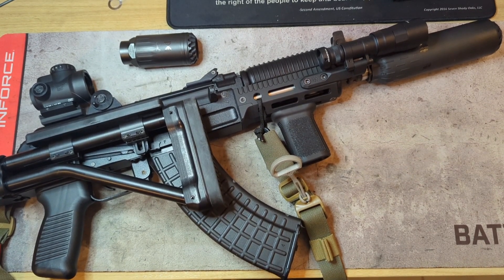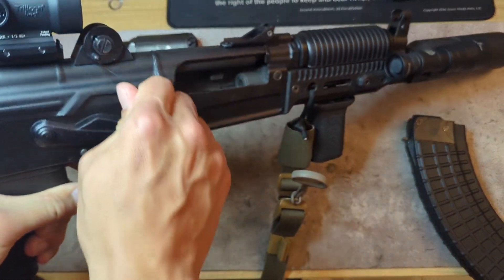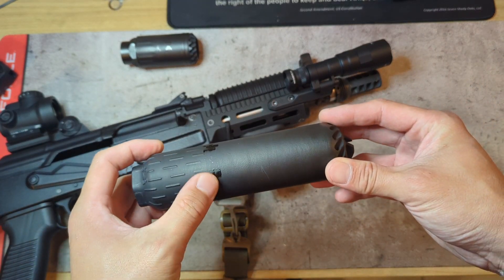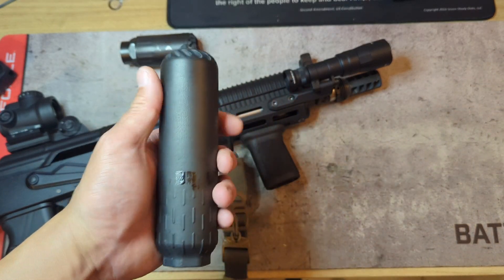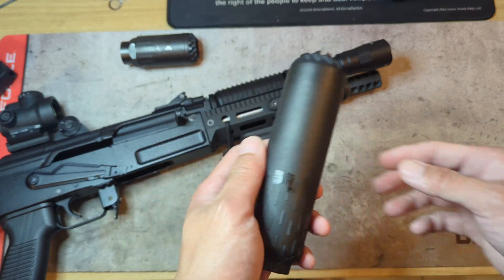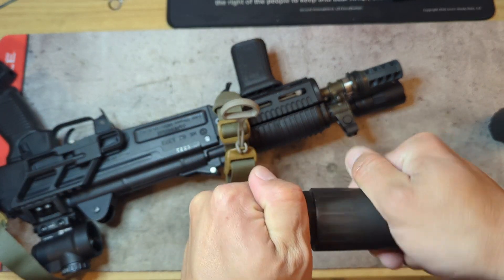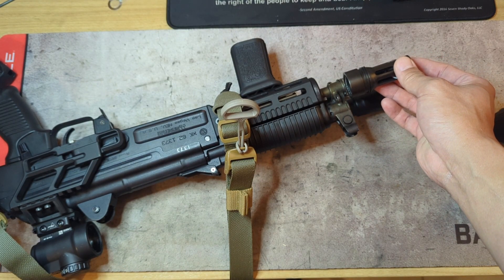Going ahead and getting into the issues I had with running my can on it — first off, let me show the YouTube community that it is a clear gun, no round in the chamber. Anybody who's seen my previous videos knows that I picked up this Huxworks Flow 762 Ti at the beginning of the year. I knew I wanted to get one when they first came out. My intentions were, since the factory threads on the SAM 7K are 24 by 1.5 millimeter right hand, Huxworks does make a mount for those same dimensions.